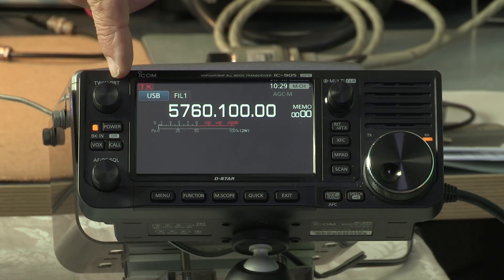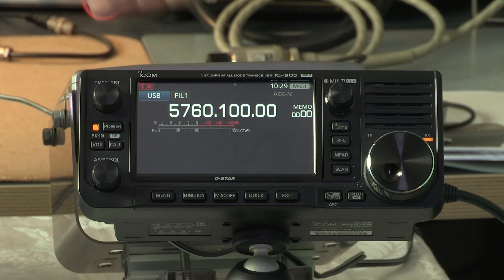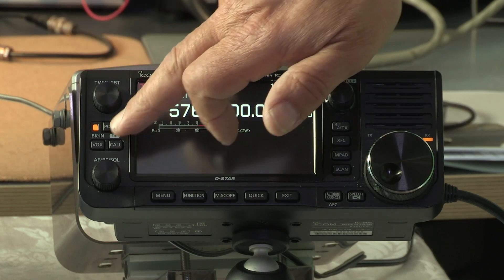Let's navigate around the IC-905. If you're familiar with the IC-9700, 705, or 7300 you're going to find this menu system very similar — it looks the same and acts the same way. You can intuitively find your way around even if you haven't used those other radios, and if you have you'll be right at home. We start with this control here: our twin passband tuning, which features on most of those later ICOM radios.